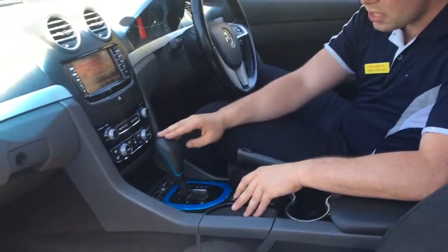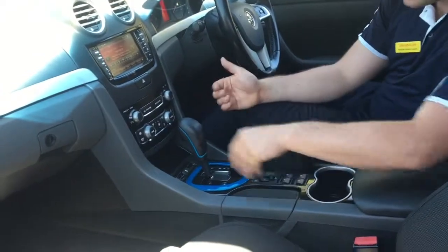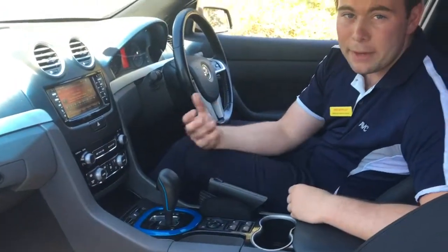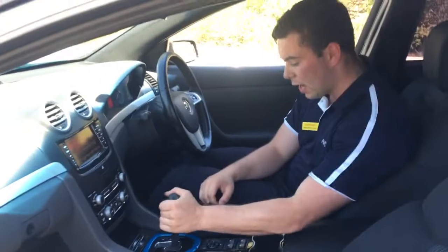We'll go into the transmission as well — we've got a six-speed automatic. The handy thing with these ones is it's a sports automatic, so if you click down into drive and push it across to the left, you can actually control the gears up and down manually with the Tiptronic.